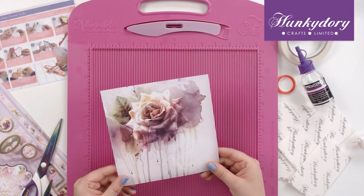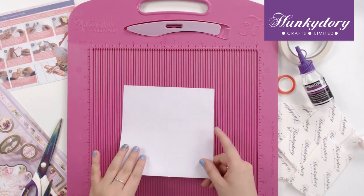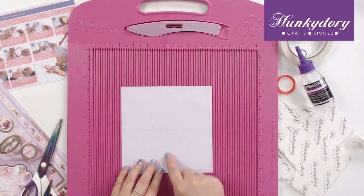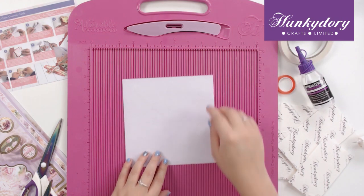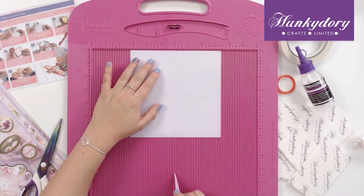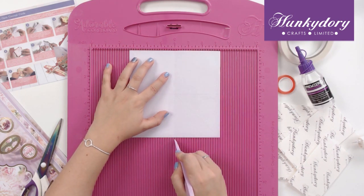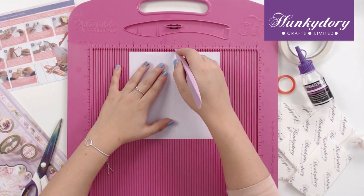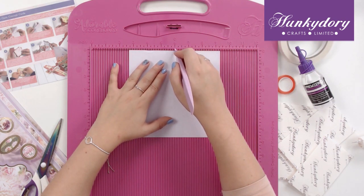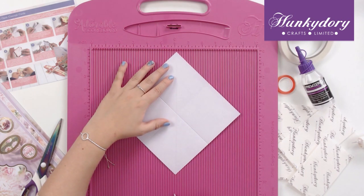First you want to start by taking the insert sheet and scoring using your scoreboard along the lines that are indicated on the back panel. We'll use our central line and mark upwards, and we'll just gently score along the lines, and then on the diagonal.